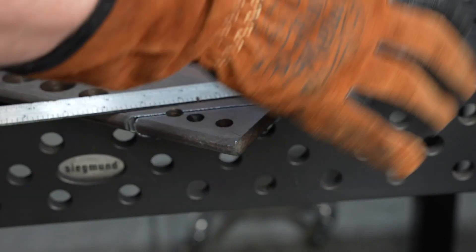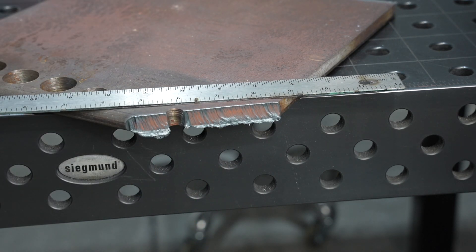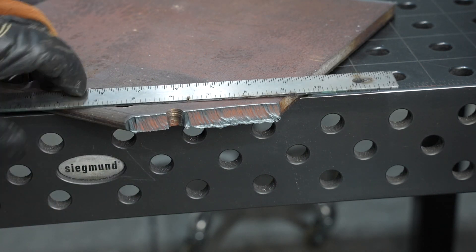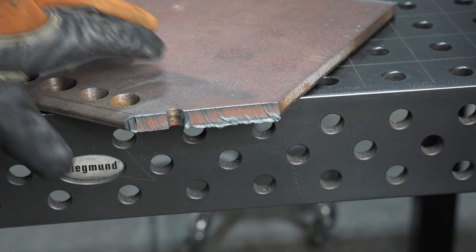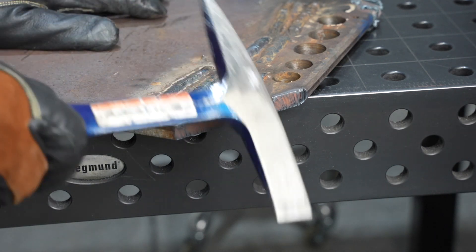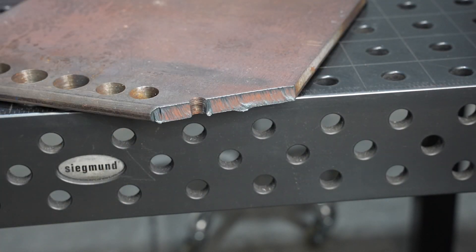All right, let's see if it made it through. That looks pretty clean. Dross is pretty common, especially on thicker stuff. On thinner stuff, it's usually a result of traveling too slow. But when you get into the upper limit of what a machine can do, it's pretty much unavoidable to some extent. Yeah, pretty nice. Let's try it on some thinner material and see how that works out.